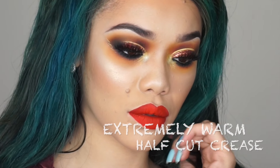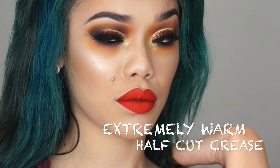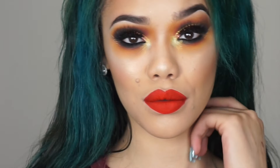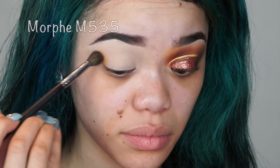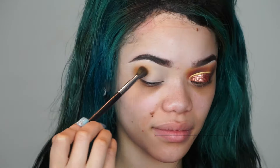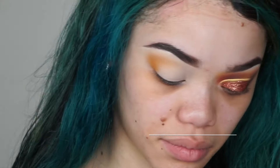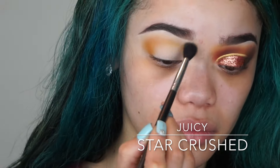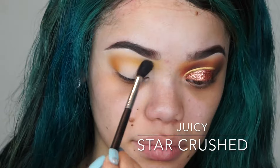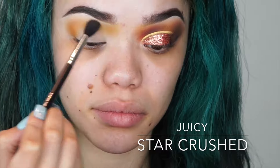Hi guys, welcome back to my channel! Today I'm showing you how I created this half-cut crease look. For most of this video I'm using Star Crush mineral products. I have a 50% off code — their products are originally up to $8, but with my code they come down to like $4, and they're absolutely amazing.